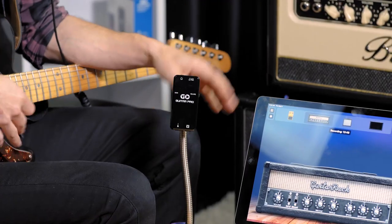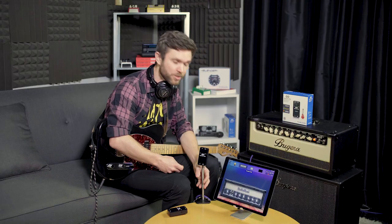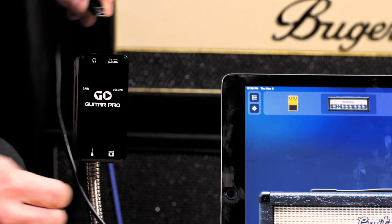So grab your GO Guitar Pro from the package, and first connect it to your favorite Mac, PC, iOS, or Android device using the USB cable that came in the box. As soon as your DAW recognizes it, your device should power up.